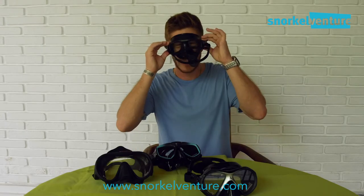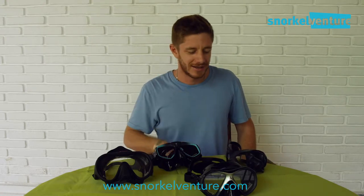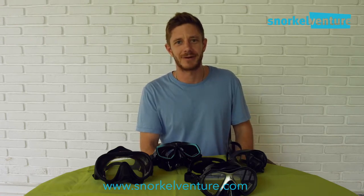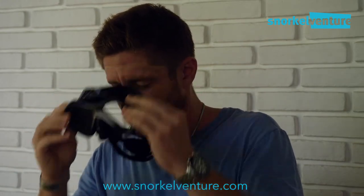I'll put it on — looks to be a good fit. Keep in mind if you have a big beard, you might feel a little air coming in around the skirt of the mask, which generally means a leak. So something to consider: if you have a giant beard, you should probably shave before your trip or you won't get a proper seal. That said, you can still get a good seal with a bit of stubble.